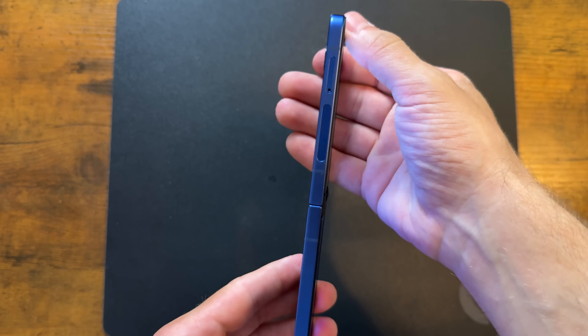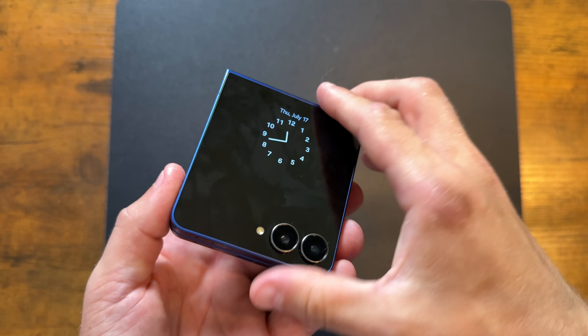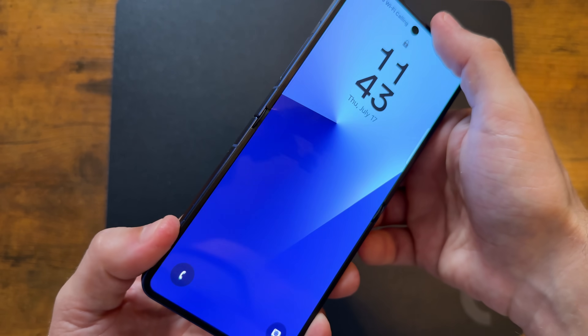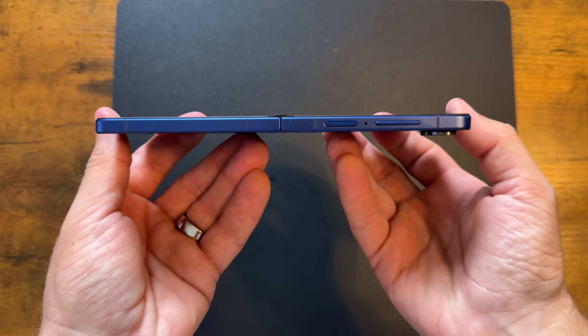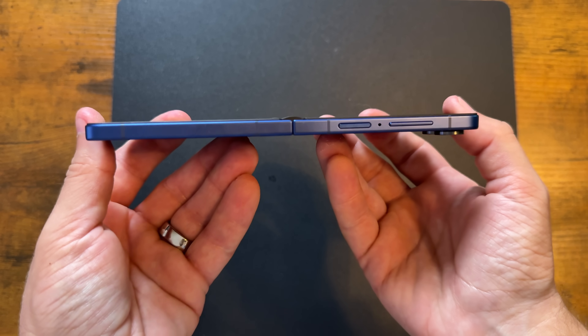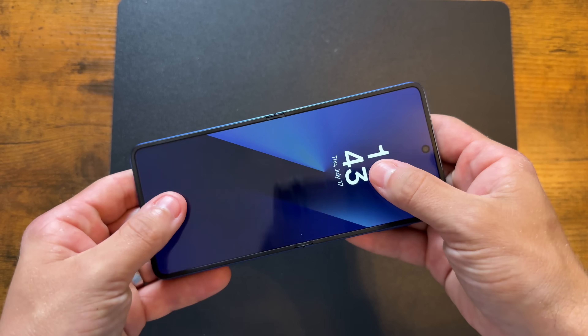The Flip 7 is now thinner than the Flip 6 — not by a lot, but every millimeter matters. When it's closed, it's 13.7 millimeters thin, and when you open it, it's 6.5 millimeters thin. It is one gram heavier than the Flip 6 though — 188 grams compared to 187 grams.